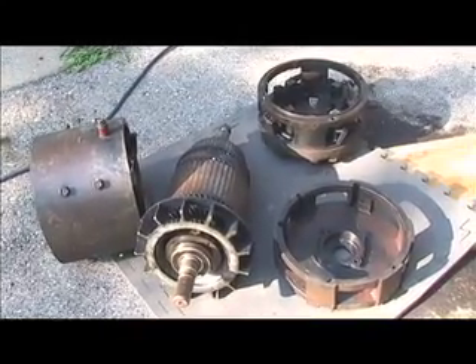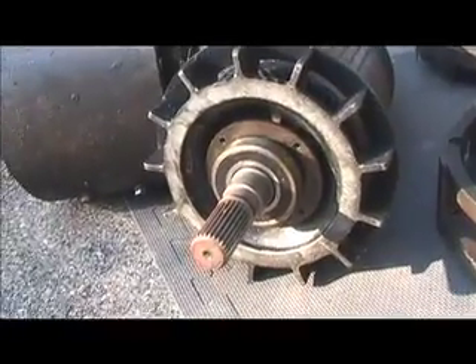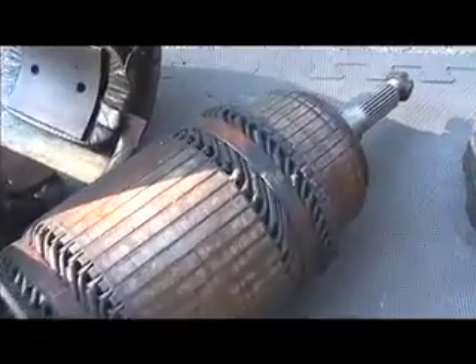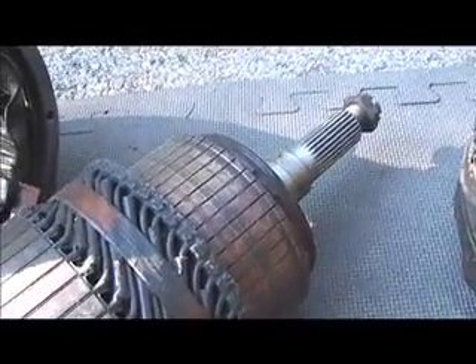So here you can see the couple of main parts of the motor. The most important part right here is the drive shaft, and then you can see in the middle is the electromagnet and the commutator where the brushes put power into the middle of the motor.